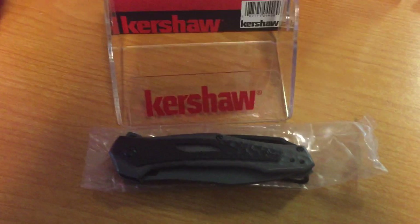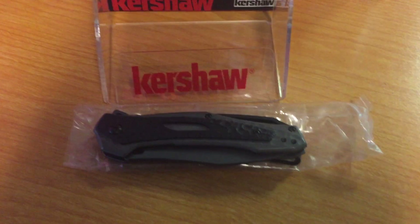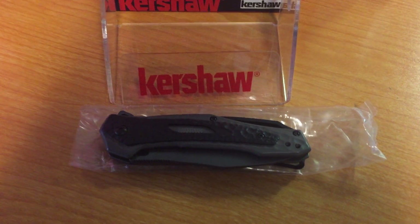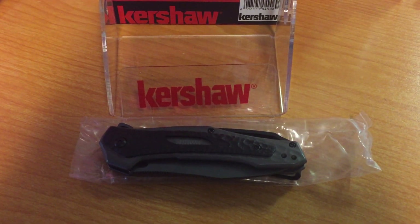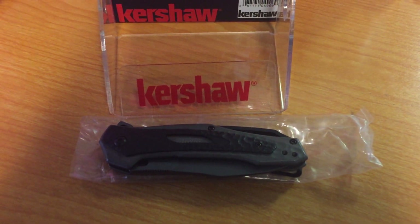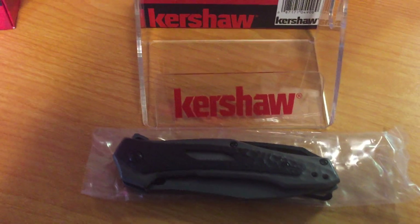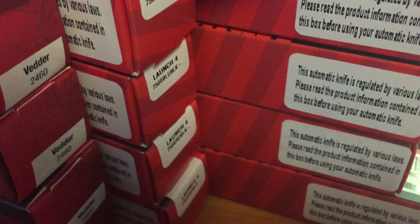Dino here with Dino's Knives. Got in the Kershaw Vedder, had it for a few days. Shipped a bunch out and didn't even open the boxes — I usually don't do that when I have a lot of orders coming. I get them out when I'm done, then take a look at the knife by myself. When I do these videos I usually have the knife out and look at it so I kind of know what to expect. The first thing I noticed with these is the boxes — normal box, you got your Kershaw stripes.